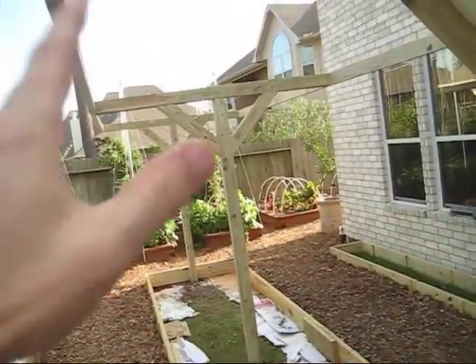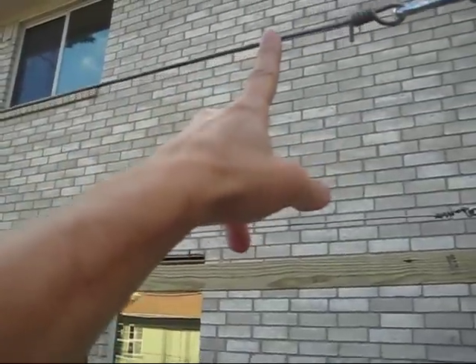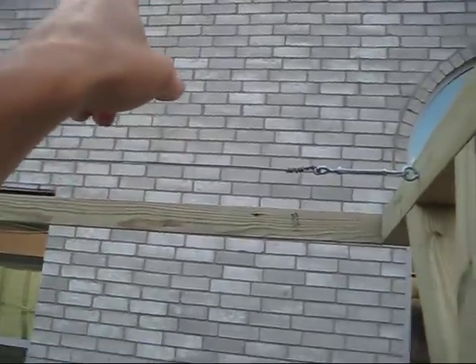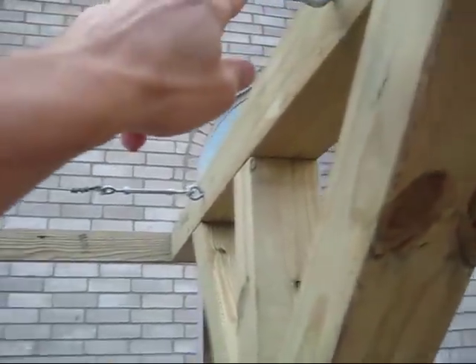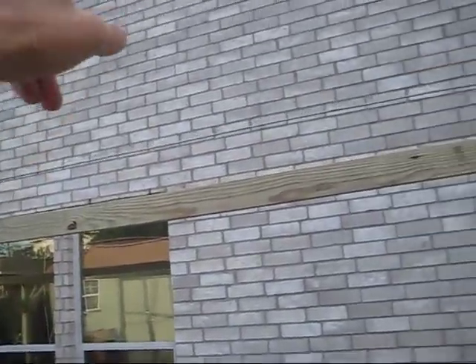I've got these wires in. This is nine-gauge tension wire — it's very stiff. What Jim Kenner recommends is he simply drills all the way through the 4x4, wraps the wire around the 4x4, and then wraps it around itself, and does the same on the other end.